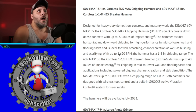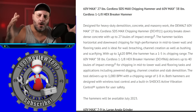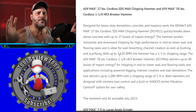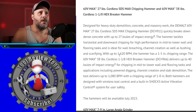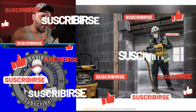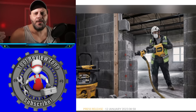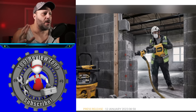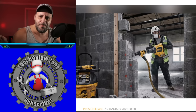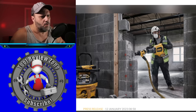DeWalt released two hammers: the 60-volt MAX 27-pound cordless SDS MAX chipping hammer and the 60-volt MAX 38-pound cordless 1-1/8-inch hex breaking hammer. Both are designed for heavy-duty demolition, concrete, and masonry work. The chipping hammer delivers up to 1,620 bumps per minute with a 1-inch to 5-inch chipping range. The breaking hammer delivers up to 40 joules of impact energy at up to 1,080 bumps per minute with a 1-inch to 8-inch range. Both feature wireless tool control and a built-in shock active vibration control system to reduce HAVS — hand arm vibration syndrome.